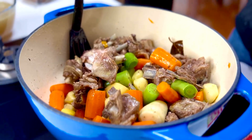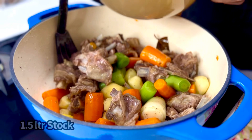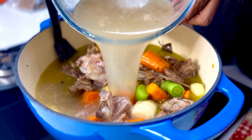Once you see the leeks turning a translucent luscious green colour, it's now time to take that stock that we created — about a litre and a half — and just pour that right in. It's hot, so let it come to a robust boil.